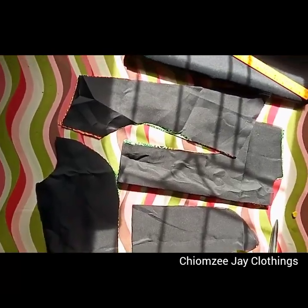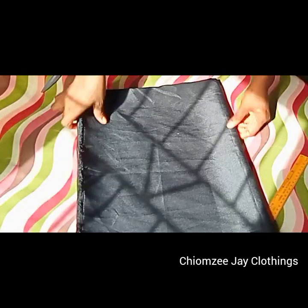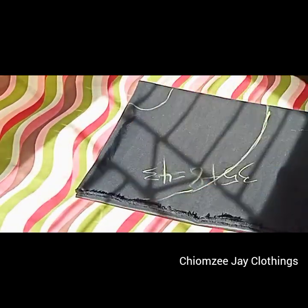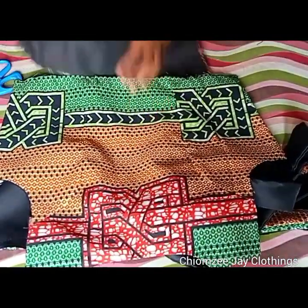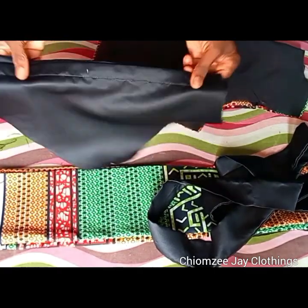I also went ahead to cut out my lining for both front and back pieces. The next thing I did was to turn everything out by the side and I've also gone ahead to join them. This is what I'm having after turning and joining, and this is my sleeve as well.